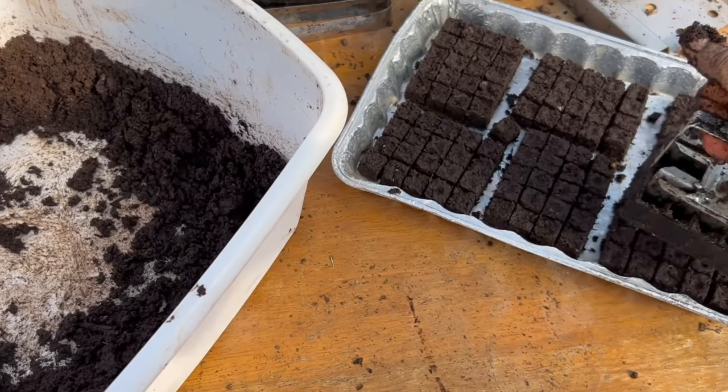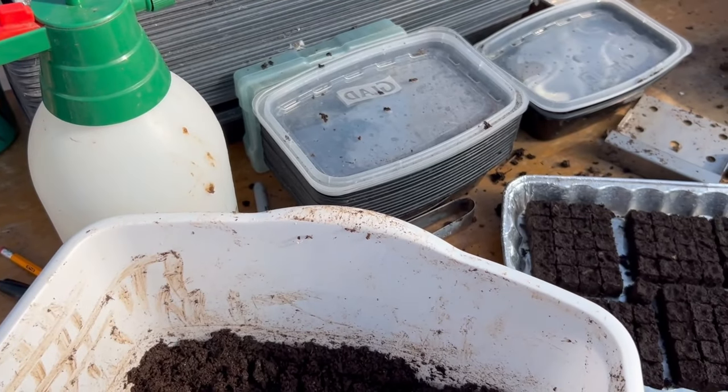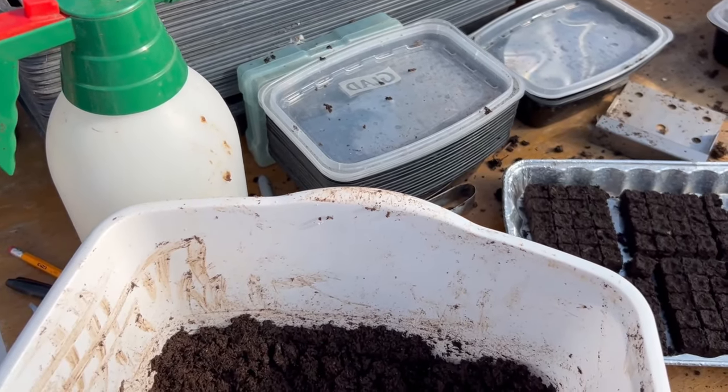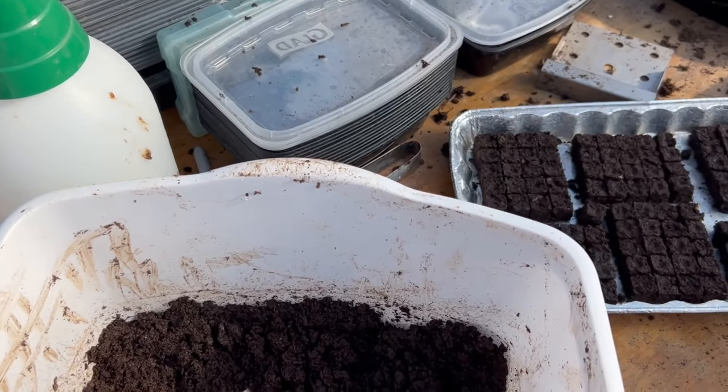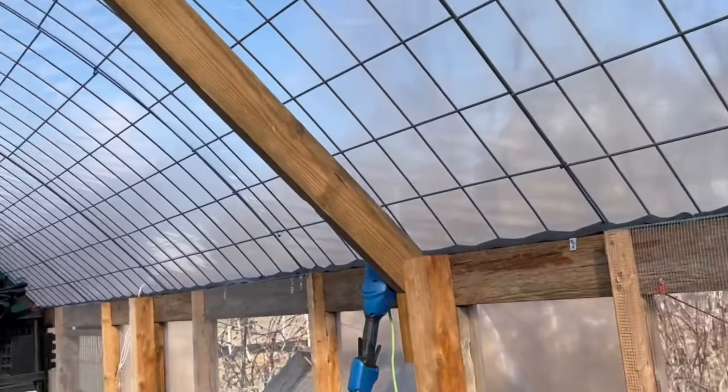I haven't invested in the bigger Swift Blocker yet. I can make these pretty quick. The only problem is I'm getting blisters across my knuckles, but we'll deal with that. Maybe soon I'm going to have to go in the house because I forgot some seeds.